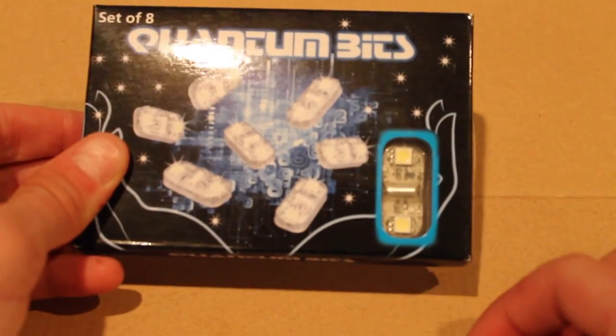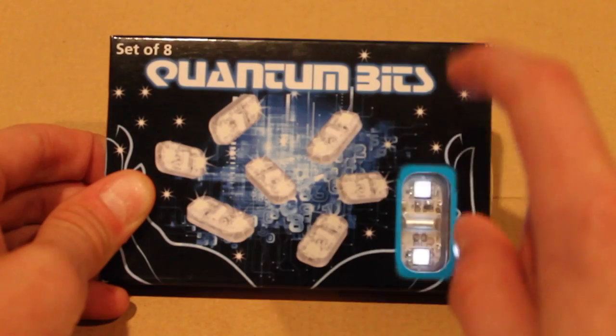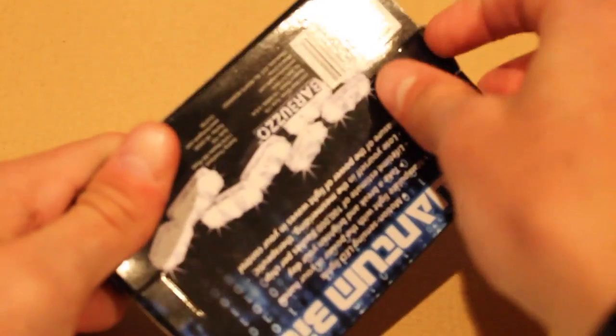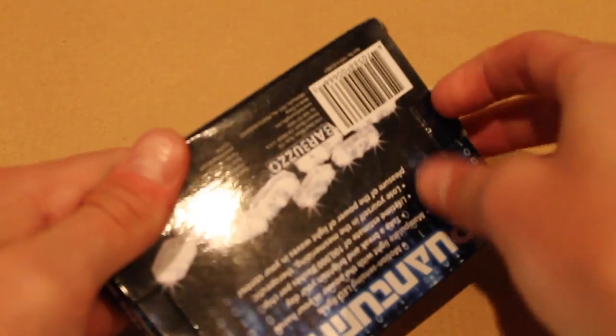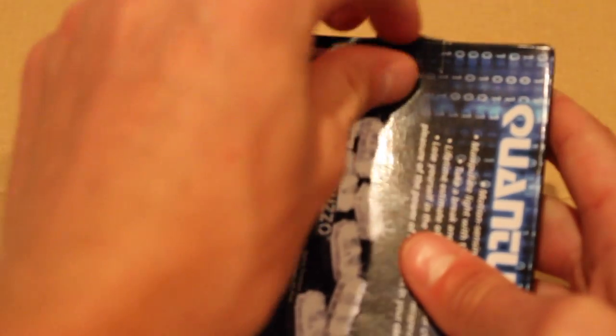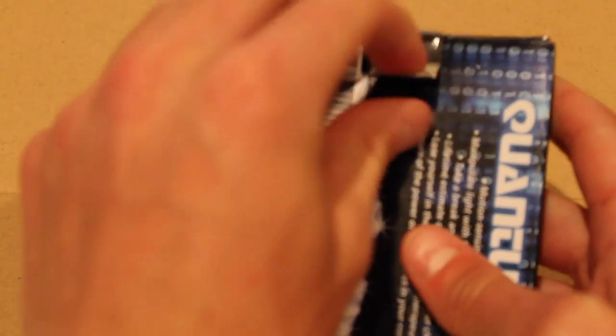And they react to vibrations. As you can see, every time I tap them, they light up. So I'm going to go ahead and open this up. Now, the thing I don't really like about this is during shipping, these things go off all the time. So you don't really get the full life of it.